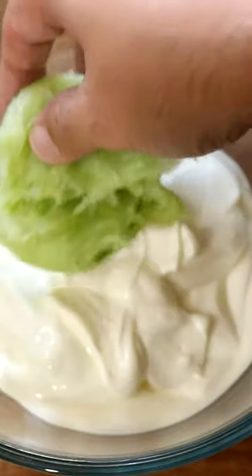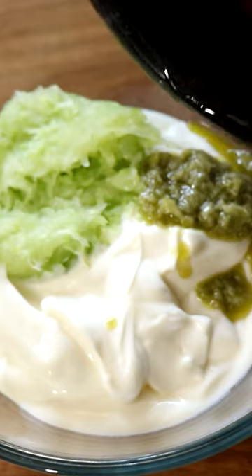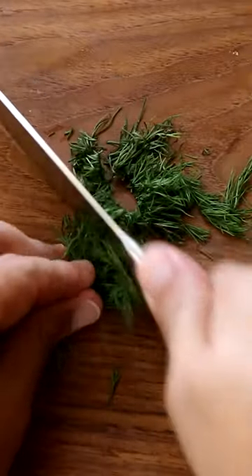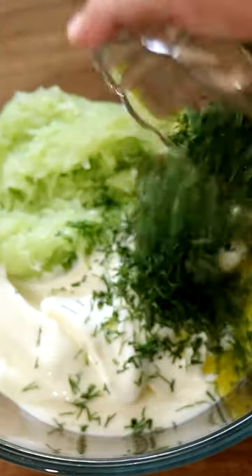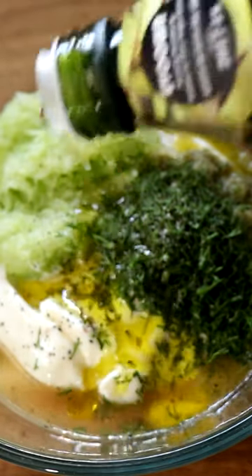Add the Greek yogurt, then our cucumber which we drained and is now dry, and the garlic and oil mixture. Chop up some fresh dill and throw that chopped dill in as well. Season with some salt, black pepper, white wine vinegar, and Greek olive oil. Mix it well with your spatula.